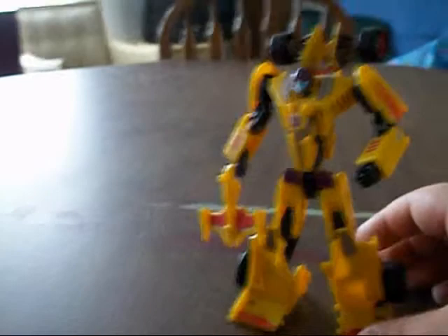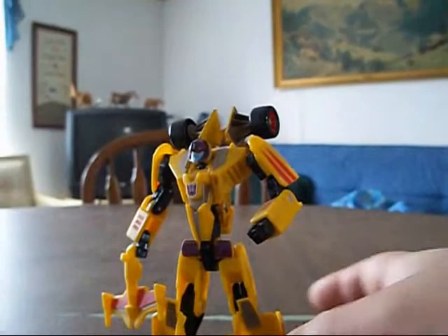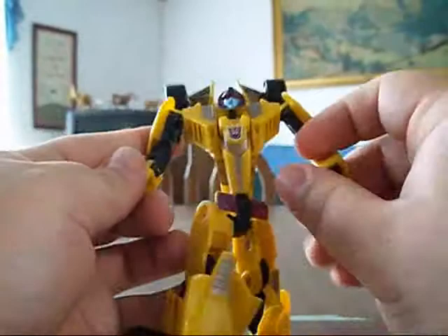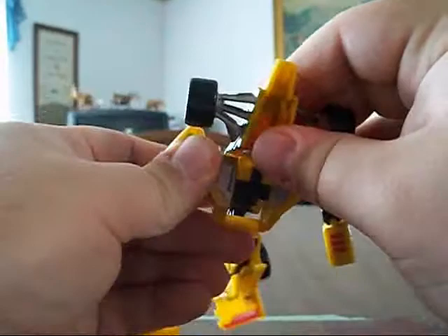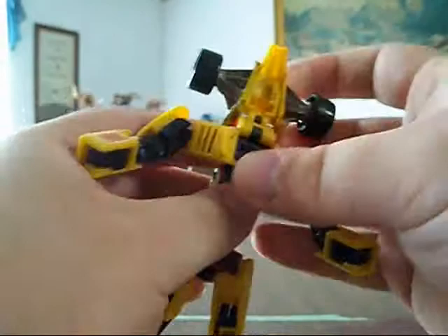Now I'm gonna try something — I'm gonna try to transform him on camera. You heard right. And what you gotta understand is that when you're transforming a transformer on camera, you're looking at the camera, you're looking at the transformer, you're looking at both at the same time, trying to keep it all in shot — so it can be tough.